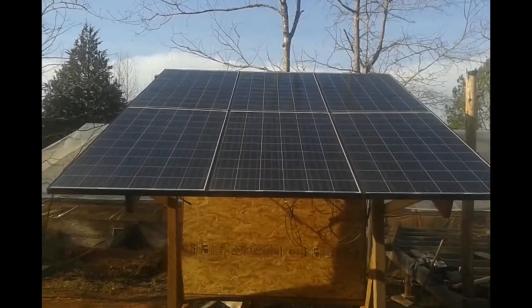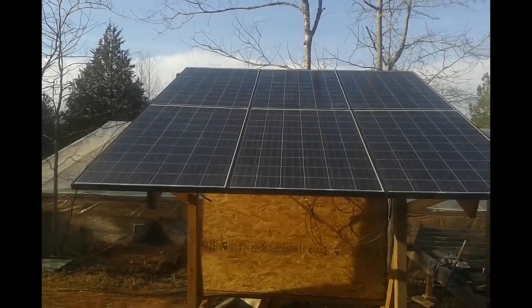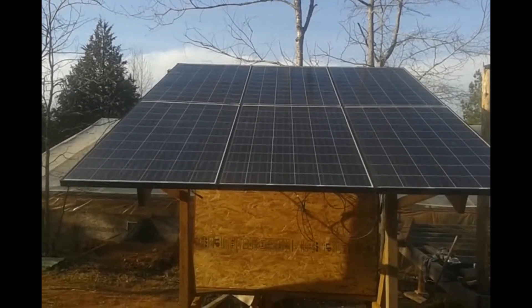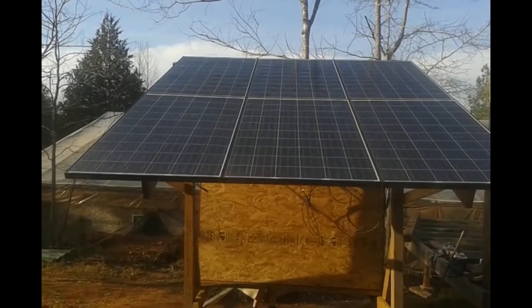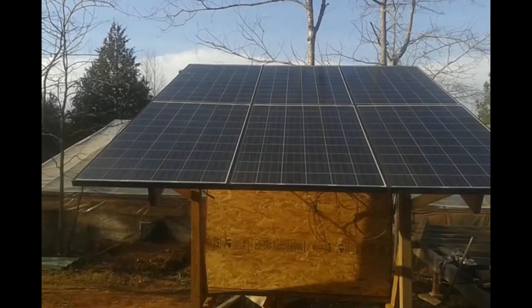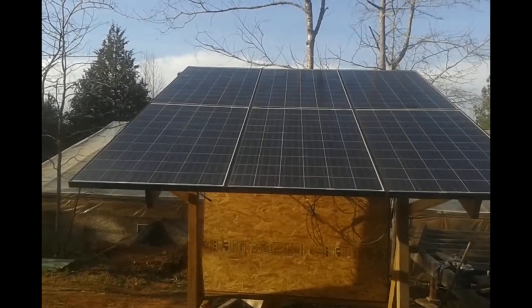This is the finished array. Of course I can adjust it up and down for summer, fall, winter, and spring. It's fixing to be springtime so I have it at 33 degrees.